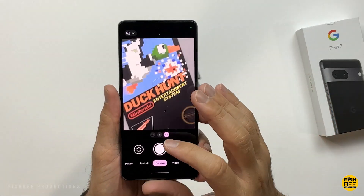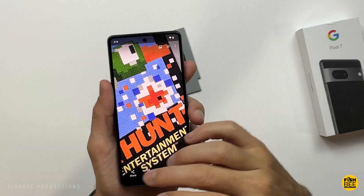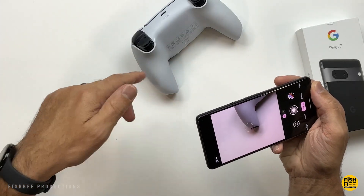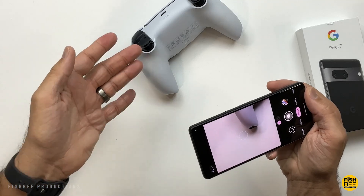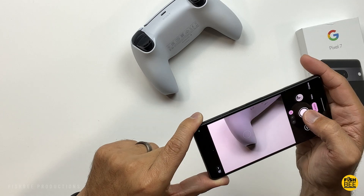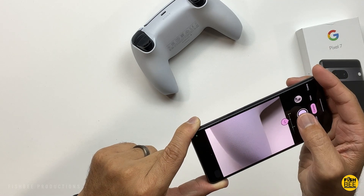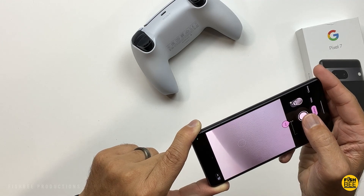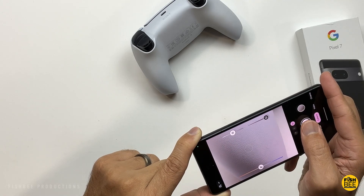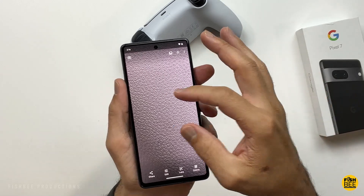You can zoom in to 8x, but the quality is not going to be as good. Surprisingly, this actually looks decent. I tried this macro test with the 7 Pro — let's see how it does with this one, even though it doesn't have the macro mode. Not quite as good as on the Pro version, but still pretty good — you can see all the shapes there once you zoom in.